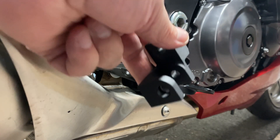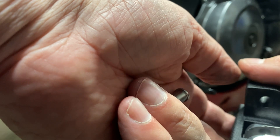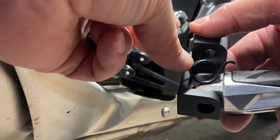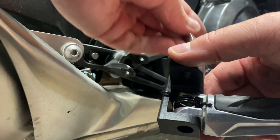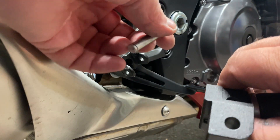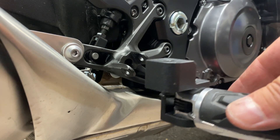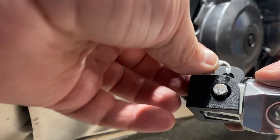So the first thing we need to do is put this in here. That's the springs in there, and then the clever springs in the back. I'm going to put that little clip back on — it's called an E-clip.